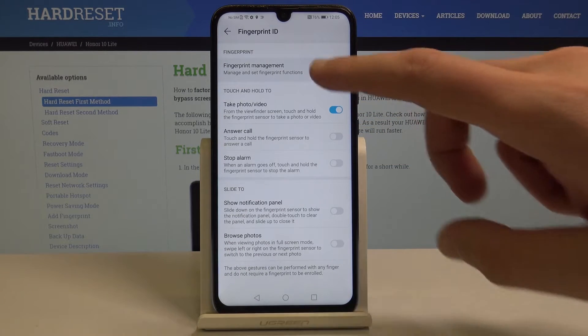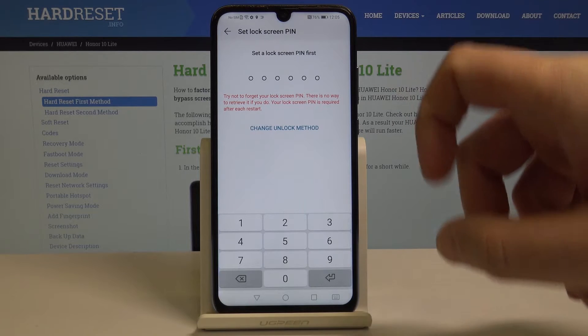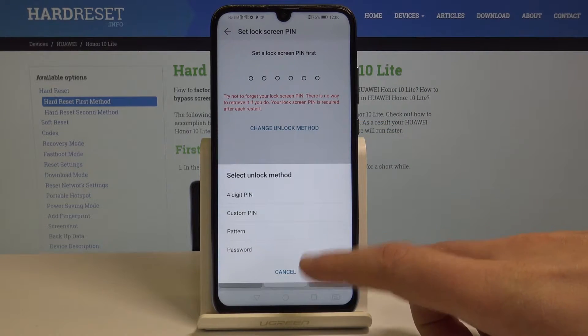Now tap Fingerprint Management. Before you add the fingerprint, you need to set up a backup method. You can use a PIN, or change the unlock method and use a custom PIN, pattern, or password.